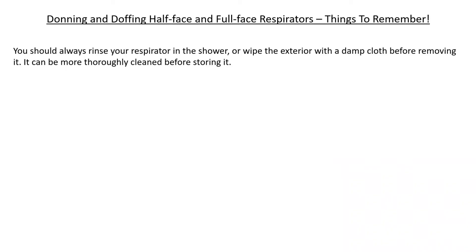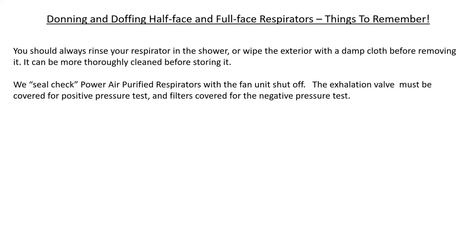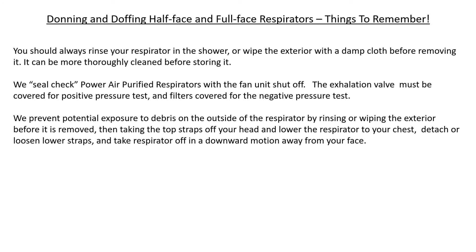Things to remember when donning — putting on — or doffing — taking off — a half-face or full-face respirator: always rinse your respirator in the shower or wipe the exterior with a damp cloth before removing it; it can be more thoroughly cleaned before storing. Seal check powered air purifying respirators with the fan unit shut off. Prevent potential exposure to debris by rinsing or wiping the exterior before removal, then take the top straps off your head and lower the respirator to your chest. Detach or loosen lower straps and remove the respirator in a downward motion away from your face.